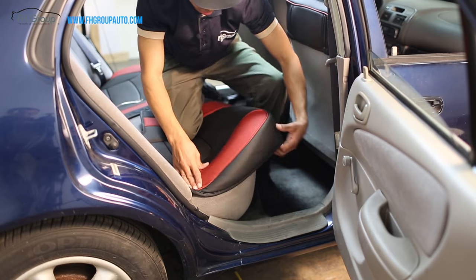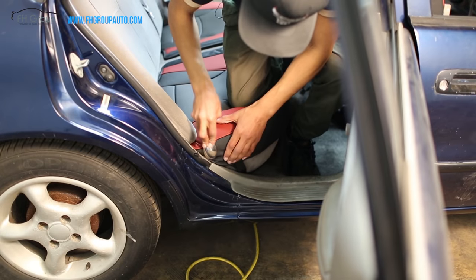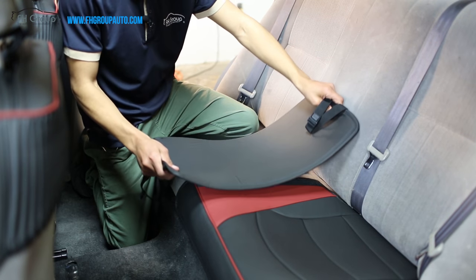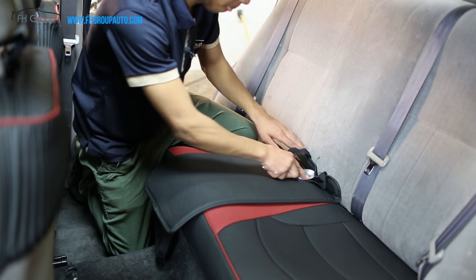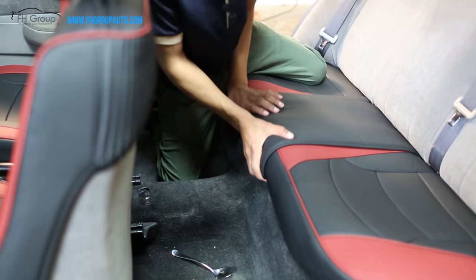We want to do the same thing on this side too. For this third piece, what we have to do is just adjust it, tuck it in, tuck this strap under the seat — pretty much done. Pull it up.